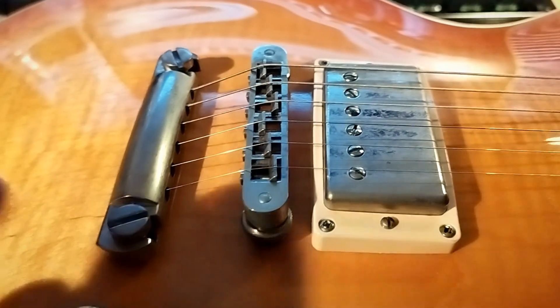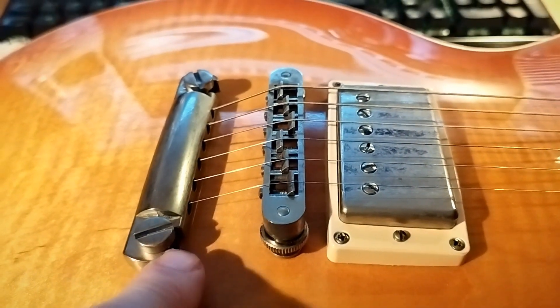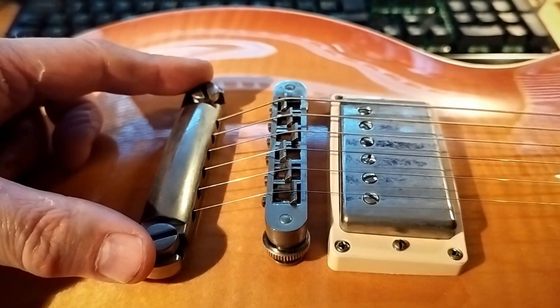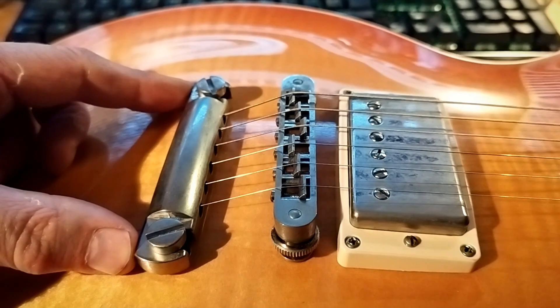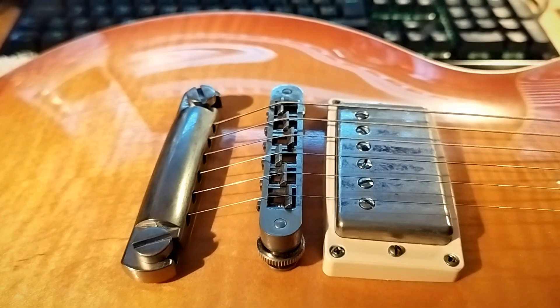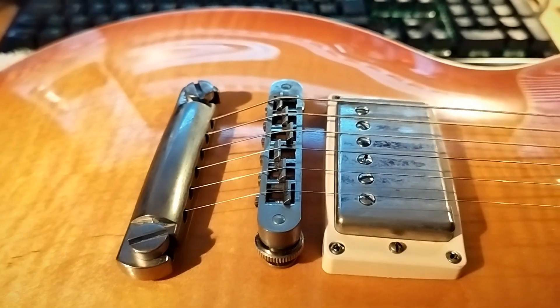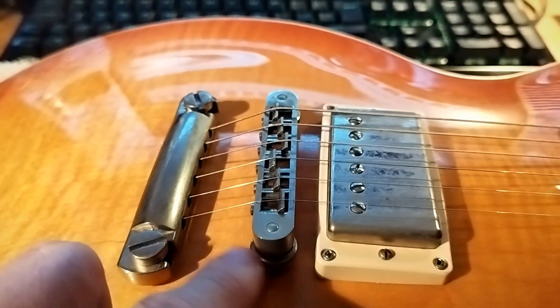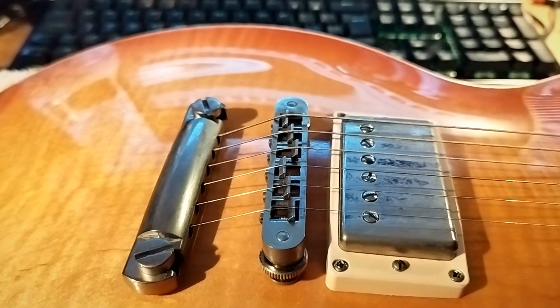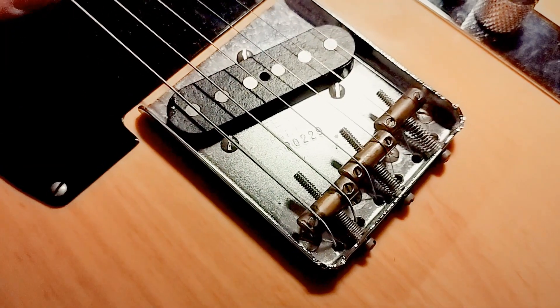However, a few things to bear in mind. On this Les Paul, the bridge and tailpiece are held in place entirely by the strings. Some bridges are and some are not — it's worth understanding the difference. On this one, if you take all the strings off, there's nothing to keep the tailpiece in place, and the bridge can easily fall off the studs. The thumb wheels that set the bridge height can easily slip. On a Telecaster, things tend to be pretty well screwed down, so that's okay.